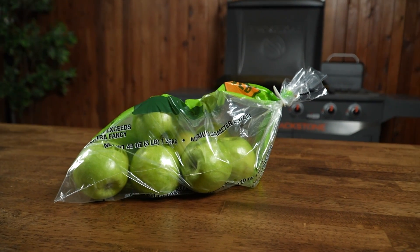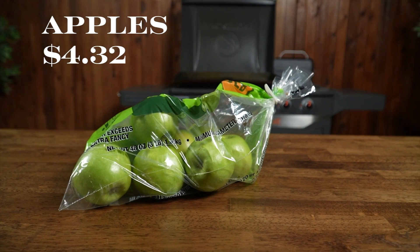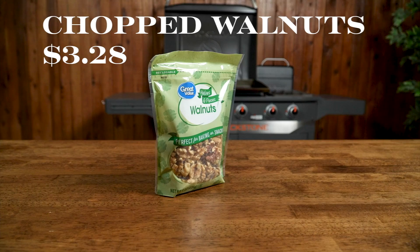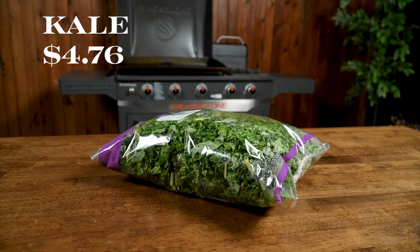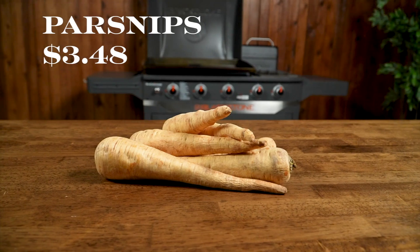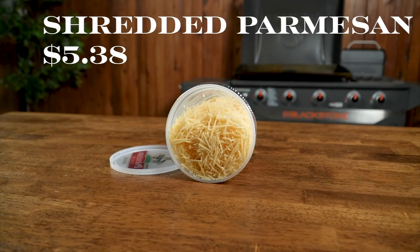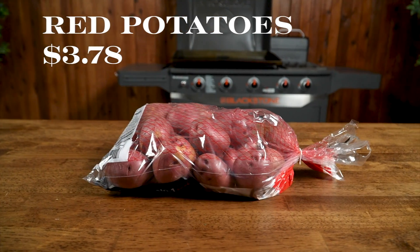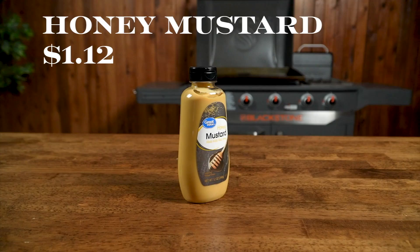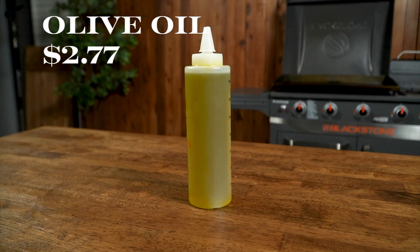Today we hit up our local Walmart and this is what we bought: Granny Smith apples, brown sugar, parmesan cheese, apple cider vinegar, maple syrup, shallots, walnuts, dried cranberries, kale, brown mushrooms, butternut squash, acorn squash, parsnips, cornstarch, shredded parmesan cheese, red potatoes, garlic, Italian parsley, thyme, rosemary, honey mustard, a pork loin, and olive oil.